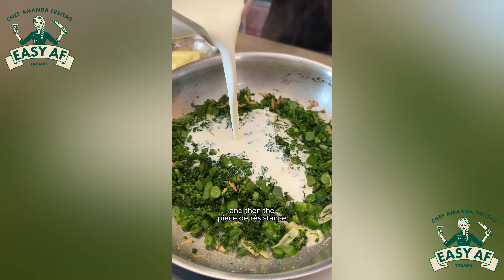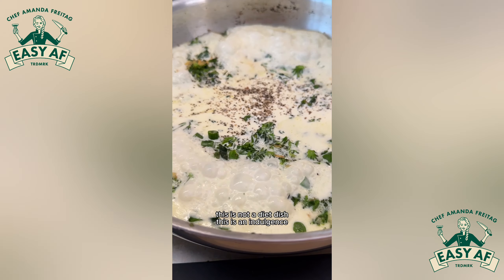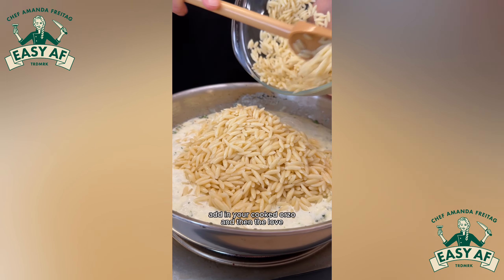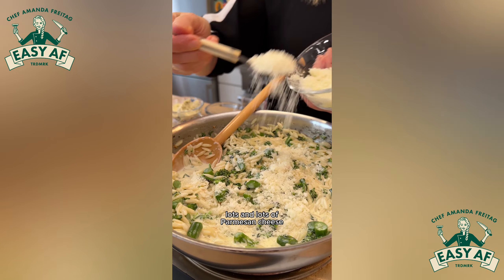Then the pièce de résistance — cream. Yes, this is not a diet dish, this is an indulgence. Boil that cream until it gets a little thick, then add in your cooked orzo.